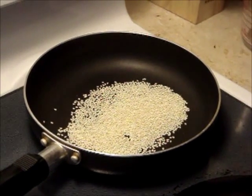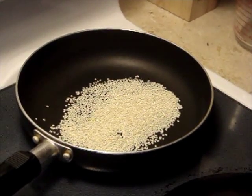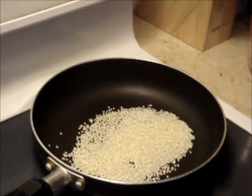Spread sesame seeds in a thin layer in the frying pan. Using the small stove, turn on low heat 4.